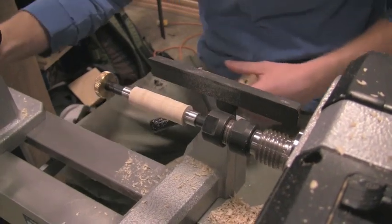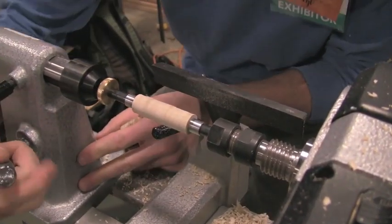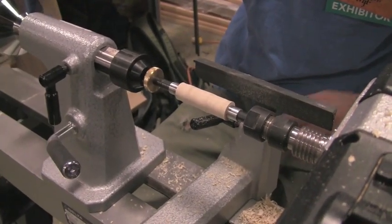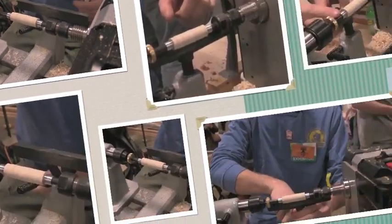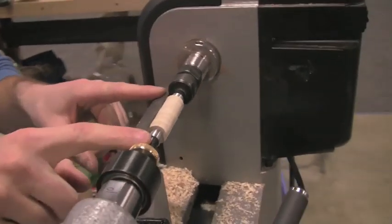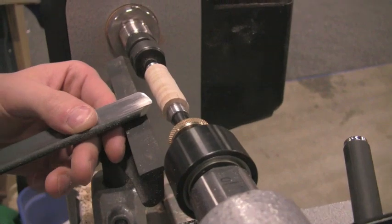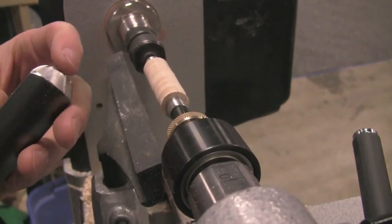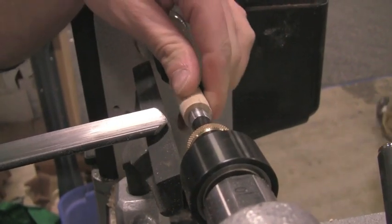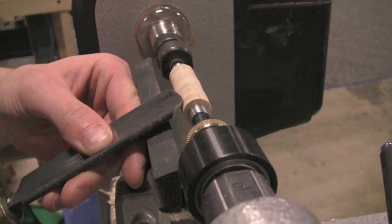It's the same process with the tail stock — rest it in, tighten it up, just a little snug and you're good. I like to line my tool rest just below the center of the turning, which brings my tool up to about the center. What you want to be doing is cutting on the bevel — you don't want to come in straight because that turns it into a scraper and doesn't give you a good cut.